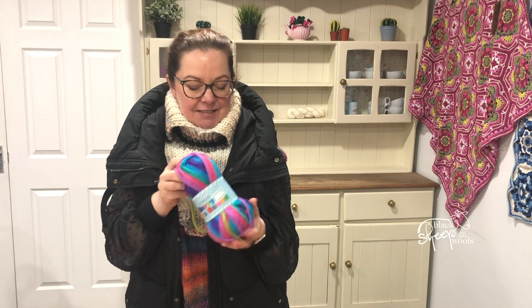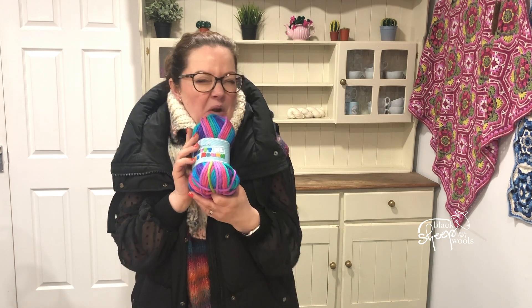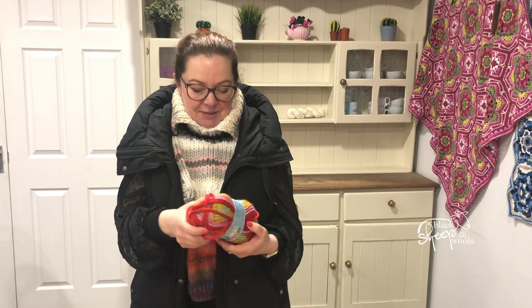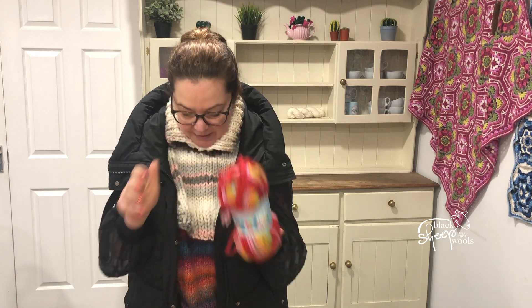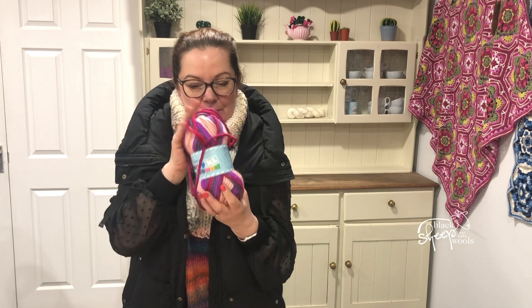So I'll take you through the shades — they've got great names. This is shade 3721 Apple Sours. Almost makes me want to cringe when I say it because I can just taste it. Then you've got Fruit Salad, which is beautiful and bright. Then this Summer Pudding 3016.